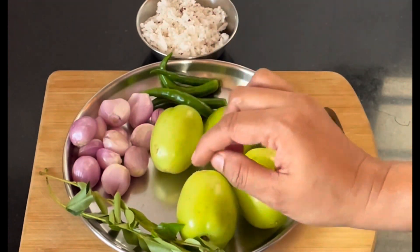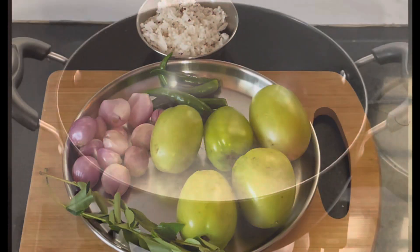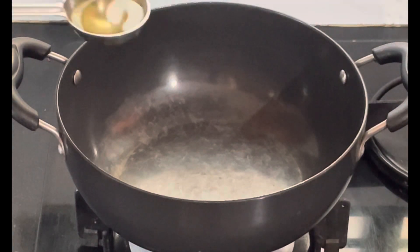I put it a little bit smaller. I got the dough. I put 1 to 2 teaspoons.